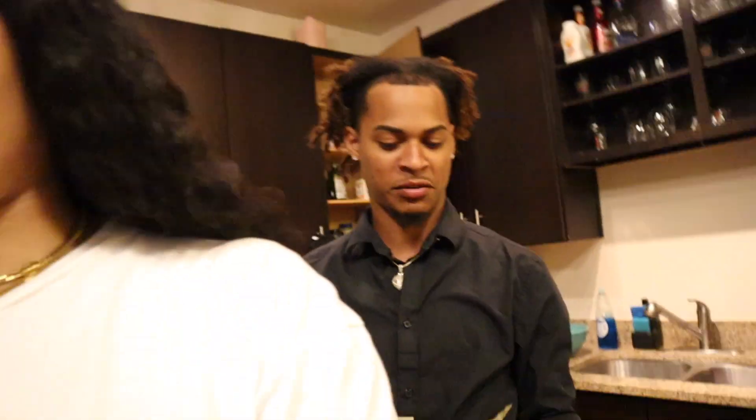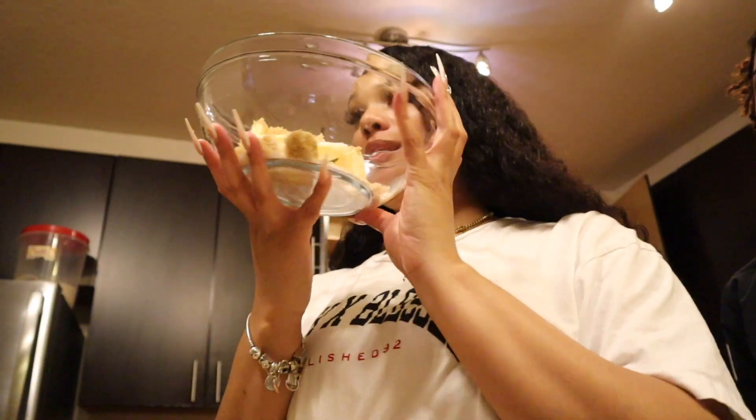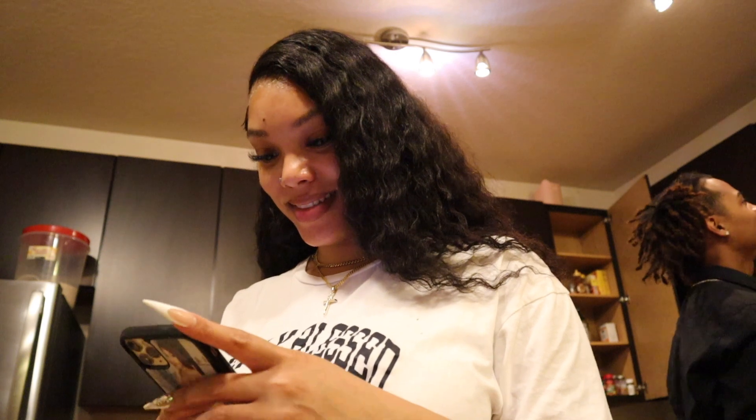I don't know why I said Mike Jones. Mike Jones was on Love & Hip-Hop. He ain't got no money for real — all the people on Love & Hip-Hop got no money. Okay, all right y'all, now we got all of our dry ingredients in the bowl.